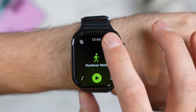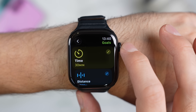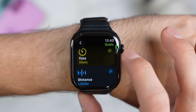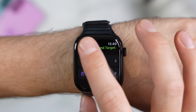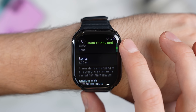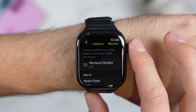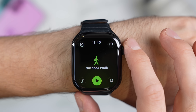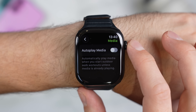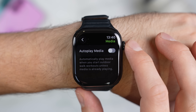In the top right, you've got Goals and Targets — this lets you set things like the distance you want to run, how long you plan to work out for, or the number of kilocalories you'd like to burn. The bottom right is for Notifications, where you can set alerts to pop up while you're exercising, and if you've got a supported Apple Watch, this is also where you'll find Workout Buddy, which I'll come to in a moment. Finally, in the bottom left, there is an option for Autoplay Media, which lets your watch automatically play content in the background based on what you're doing and your listening history.